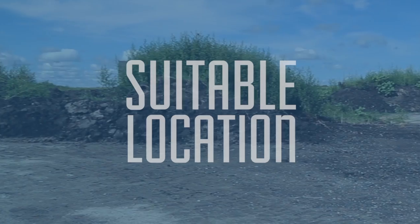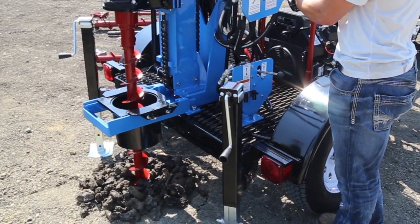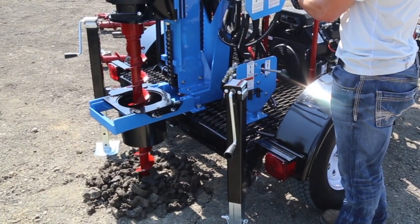Before setup, select a site that's suitable for safe operation. The ground should be as level as possible so that the rig can be set up and leveled with minimal cribbing.